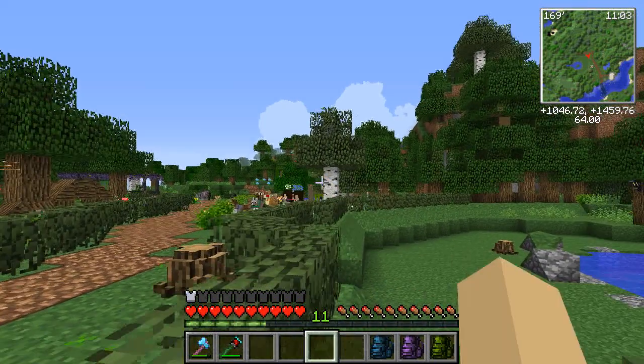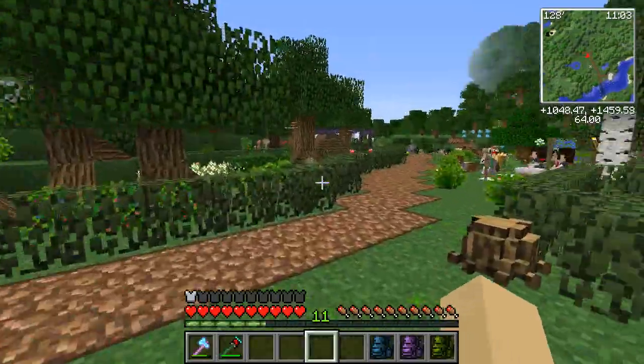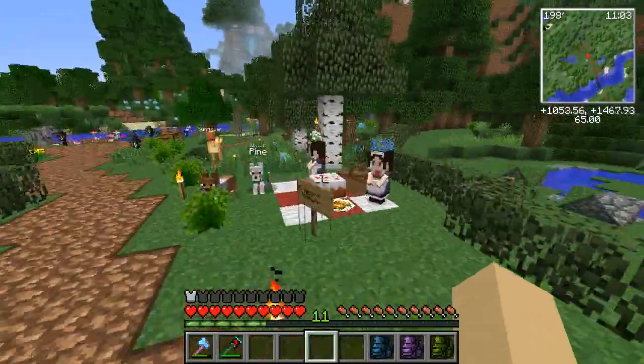Sunflower is here in case we need to run and grab our deer from the cryogenics lab or get any supplies - I brought her so I can grab her really quickly. Oh look at everybody! I just love seeing everyone here on a little picnic.